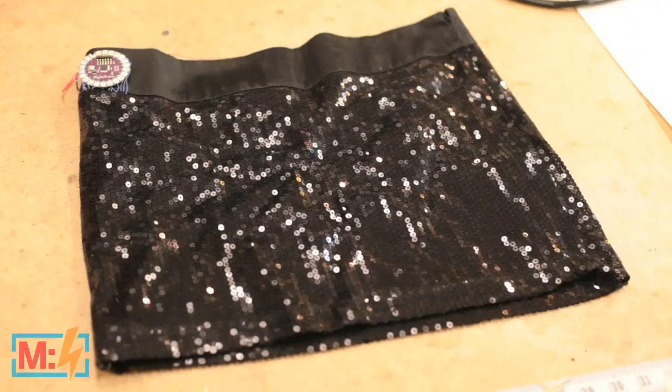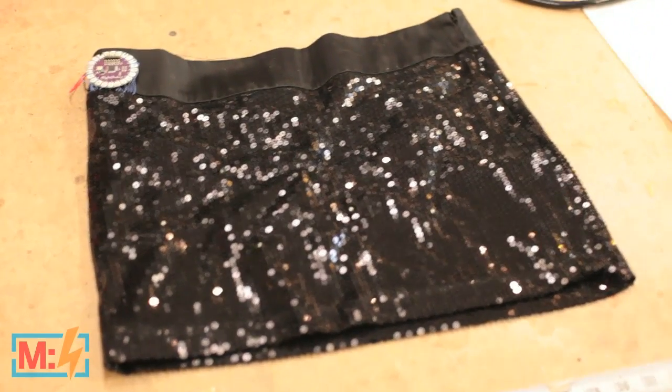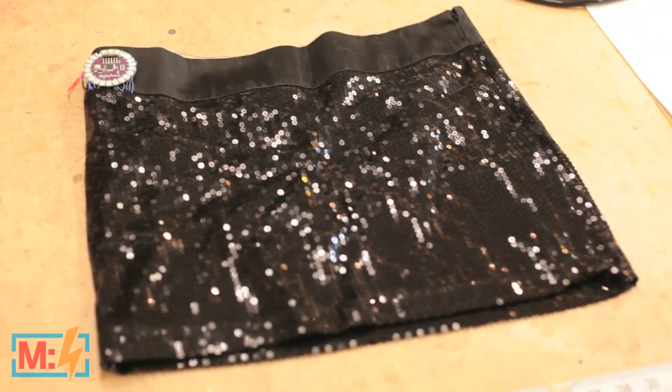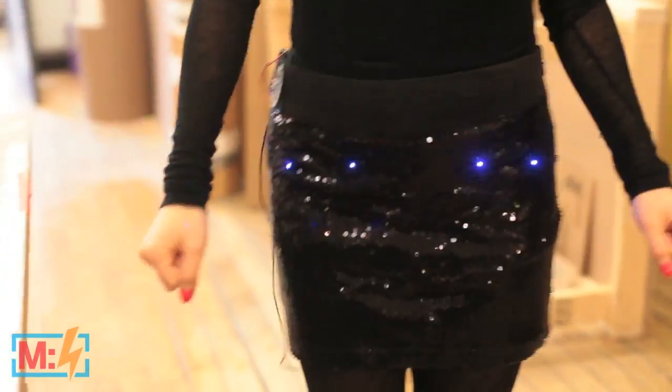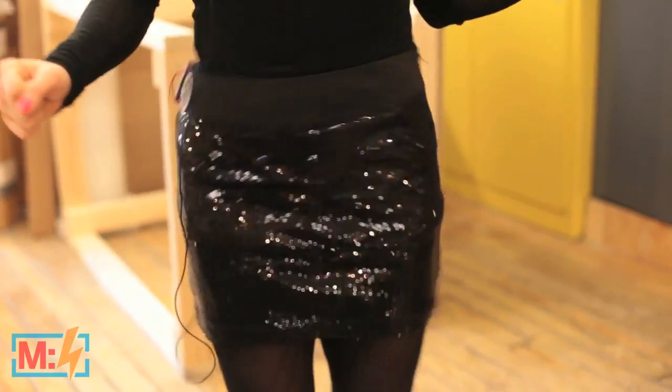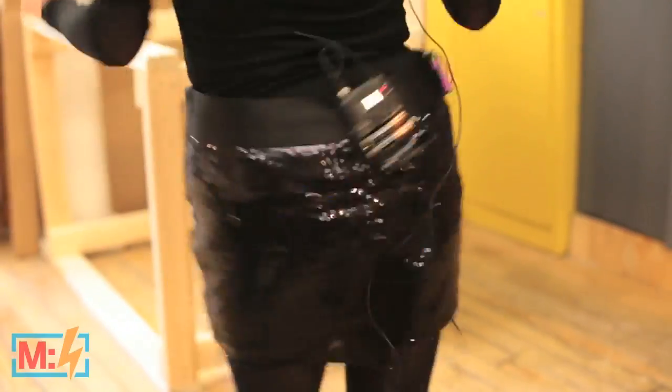Holidays are all about family values and Christmas trees, but if you're a city girl like me, you're looking for those holiday parties. When you are just standing still, it looks like a regular sequin skirt, but when you start dancing, it turns on. And if you dance really hard, it turns on more LEDs, and it has the backside too.